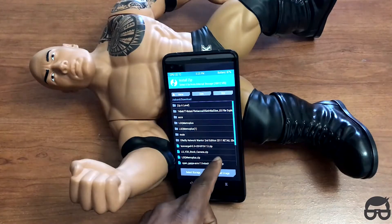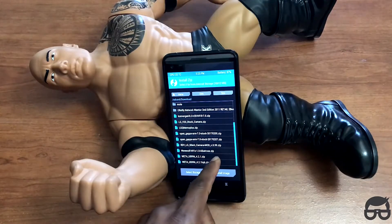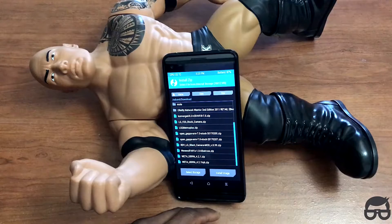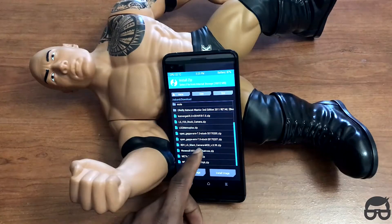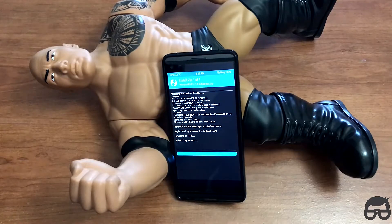Mine is supposed to be in the download folder. Let me find it — okay, I think I found it. It says Werewolf. Yeah, and that is brought to you by USA Red Dragon, so make sure kudos to that guy.